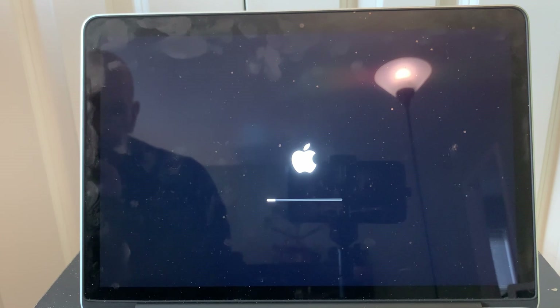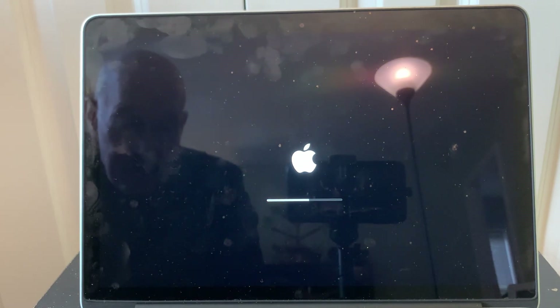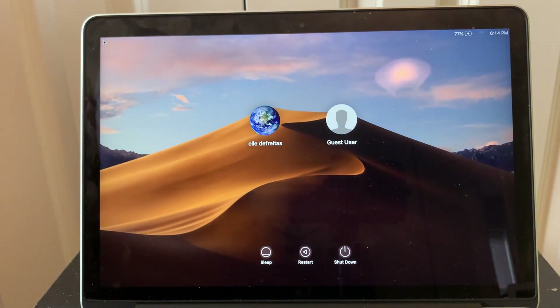Well, let's see. The new SSD is in. Let's see if we get a chime. It didn't chime, but we are booting up into an OS. We'll see what version. Mojave.